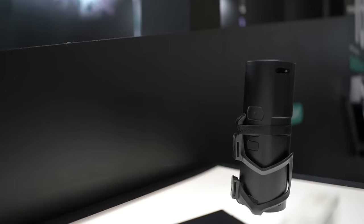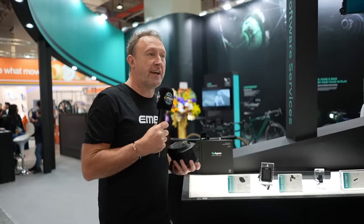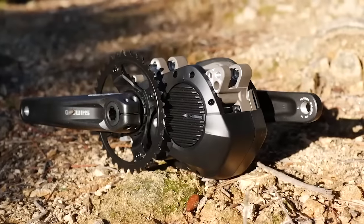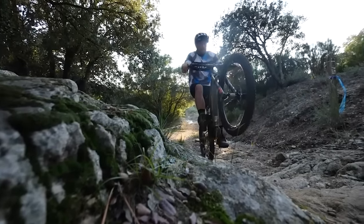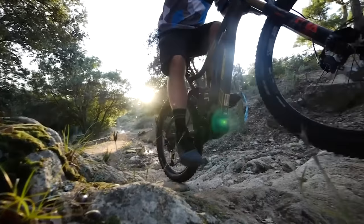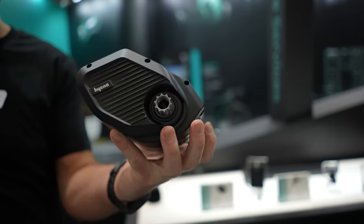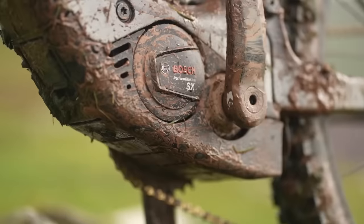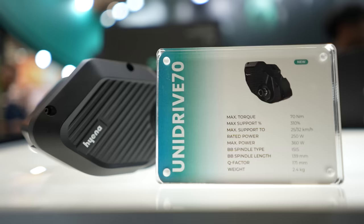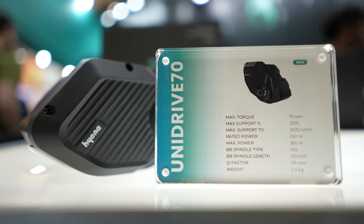They also have a range extender which is 172 watt-hours weighing 1 kilo. To put this motor into a time frame — about six years ago Shimano had the e7000, which was 65 newton meters and around 3 kilos, considerably bigger than this unit. From a modern-day perspective we have the likes of Fazua, TQ, and the Bosch SX — slightly less power, on average about 50Nm for the TQ, 55 for the Bosch SX, and 60 for the Fazua.